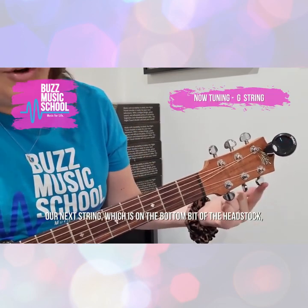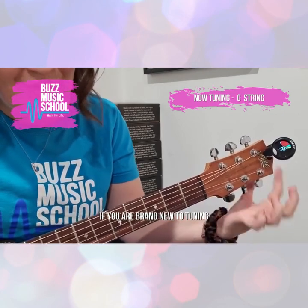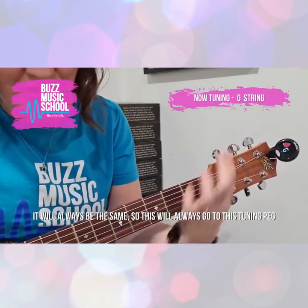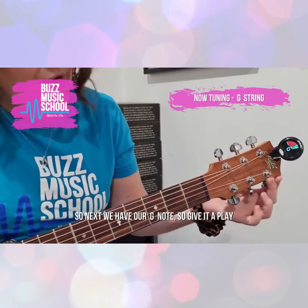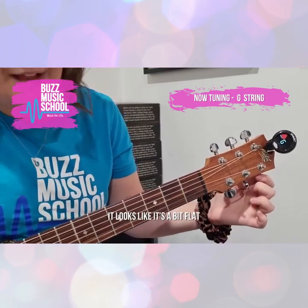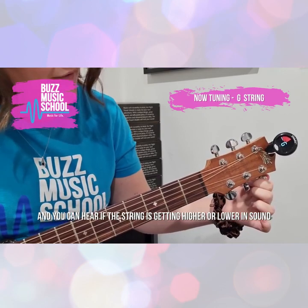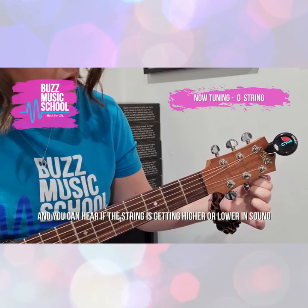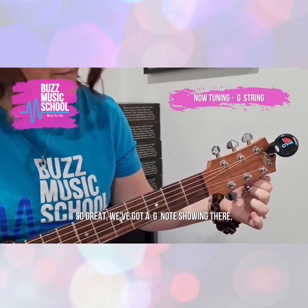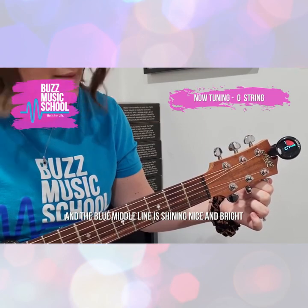Our next string is down on the bottom bit of the headstock, so you can actually follow the strings along until it gets to the tuner. If you are brand new to tuning, they'll always be the same — this string will always go to this tuning peg. Next we've got our G note. Give it a play — it looks like it's a bit flat, so we need to tighten the string. You can hear if the string is getting higher or lower in sound. We've got a G note showing there, and the blue middle line is shining nice and bright, so it's perfect.